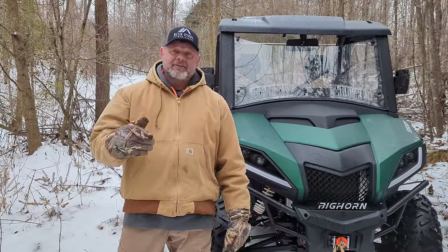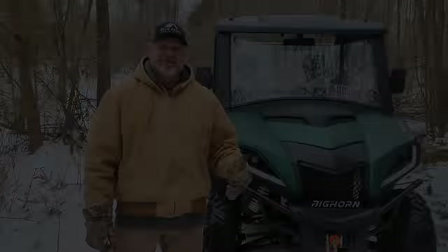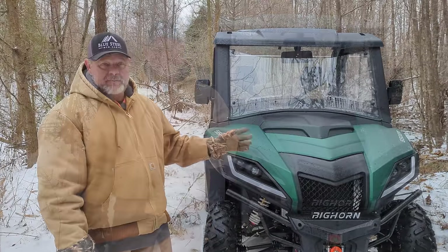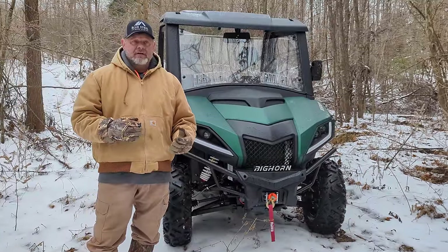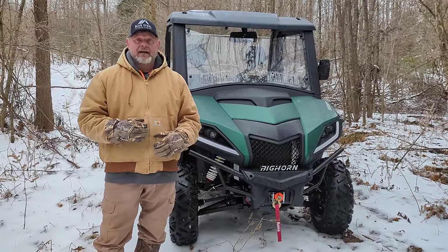Tonya's behind the camera, so give her a big thumbs up and a little comment saying, hey, I appreciate you making this video because she's out here freezing. It took us off to make this video and we are in a different season of our life. I don't care to go 80 miles an hour on a side-by-side through the desert.